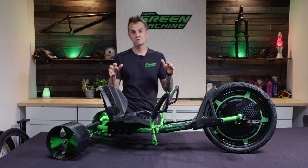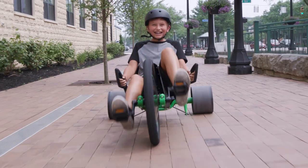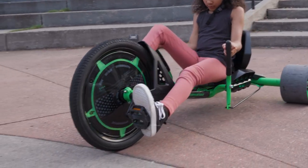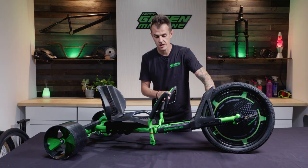Some tips and tricks on how to use your new green machine. This thing pedals like a regular bike — you pedal forward, and it has a coaster brake, so when you pedal backwards, that's how you engage the brake.